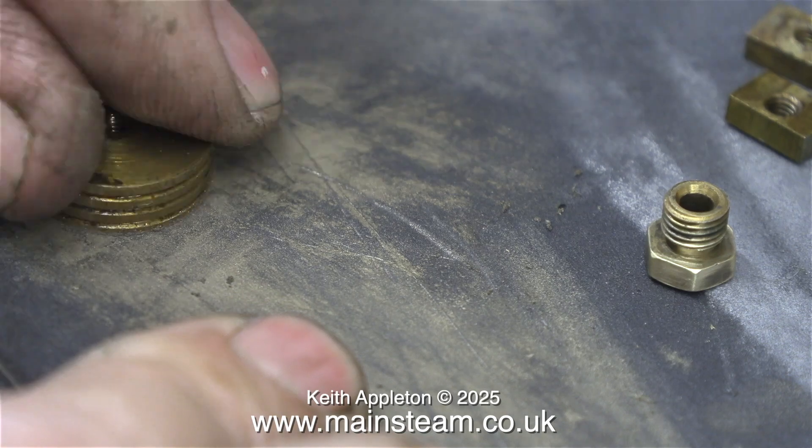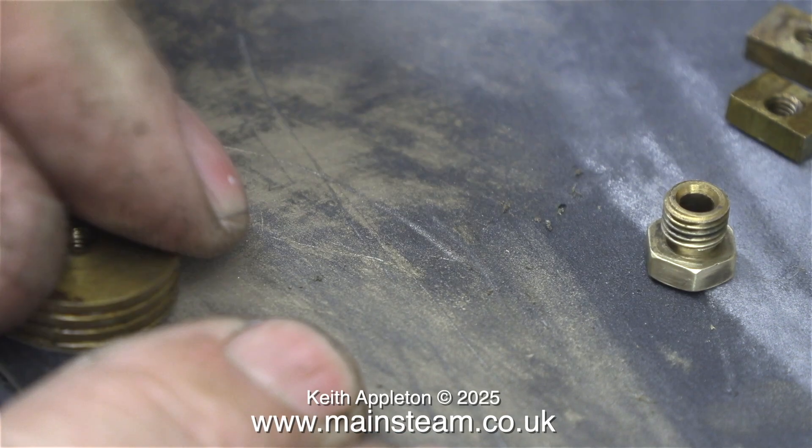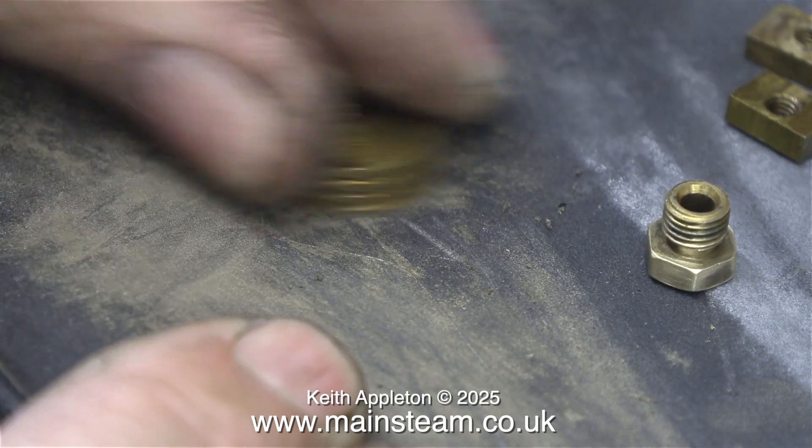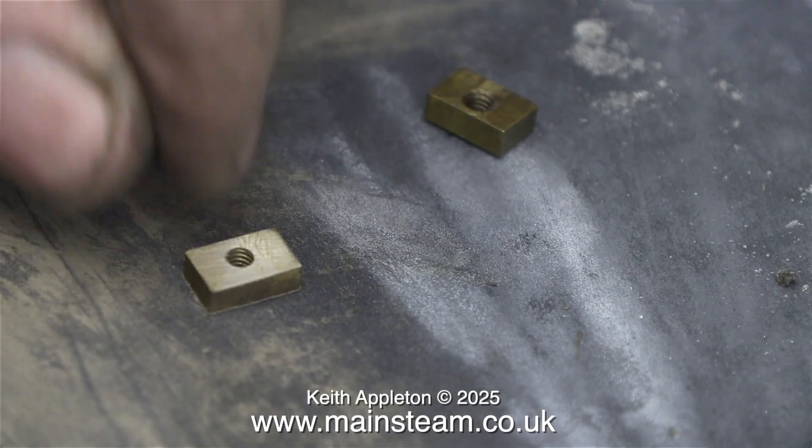Because of the two holes I drilled in the end of the piston to extract it using a pair of circlip pliers, it's a really simple job to take the cylinder cover off, remove the piston, turn a groove in it, and fit an O-ring.